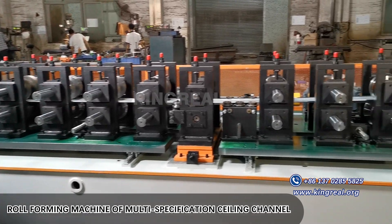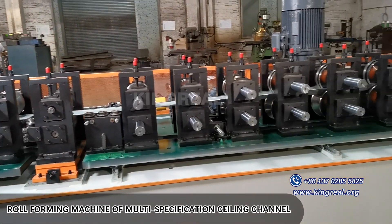Big Wheel provides a variety of roll forming solutions. Welcome to choose Big Wheel.